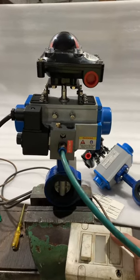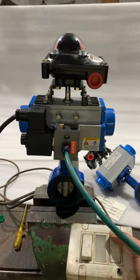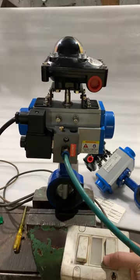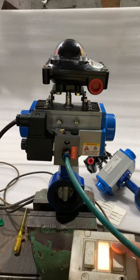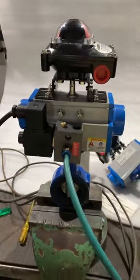This is a single-acting actuator, so the valve will close when there is loss of power. Thank you.